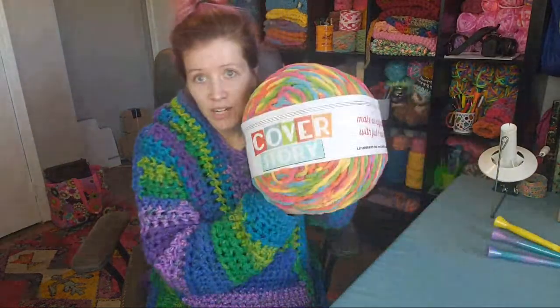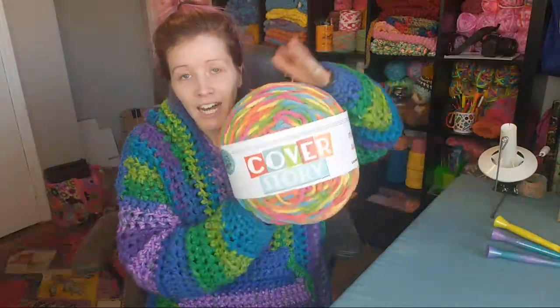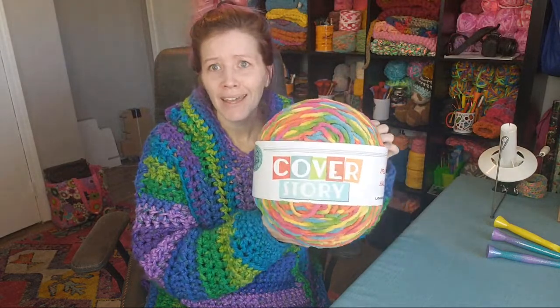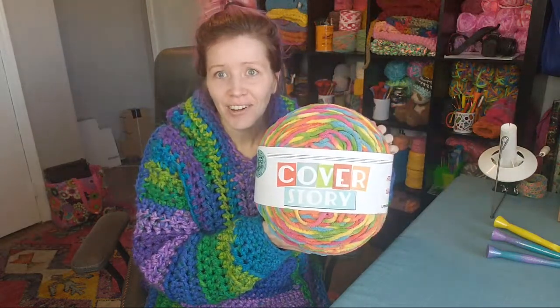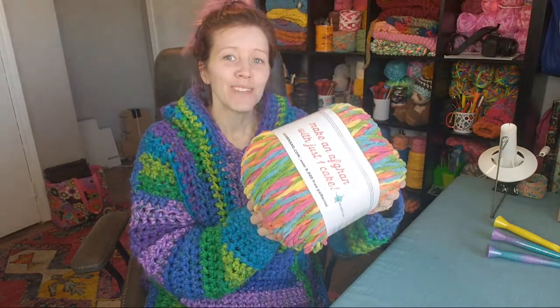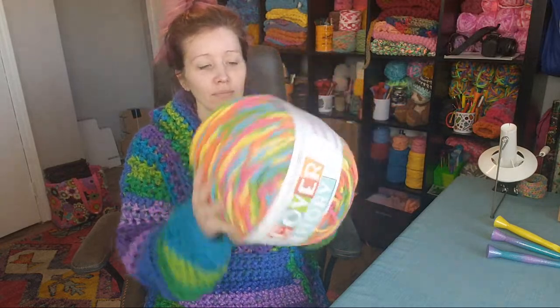What do y'all think of the Cover Story? When I realized I didn't have enough, I went to purchase more but Joann's didn't have it in stock to ship, and it was about $60 on Lion Brand's website. So we're going to try something else — and it is humongous, but not enough for the entire hoodie.